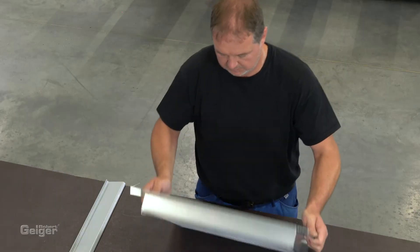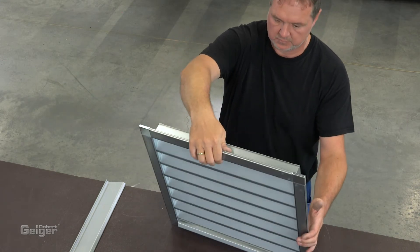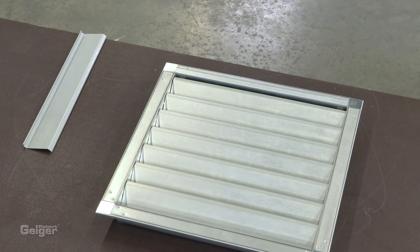Two sizes are available when using galvanized steel material. You can choose between blade distance 68 millimeters or 82.5 millimeters. The components for blade distance 68 millimeters are also available in stainless steel and aluminum.